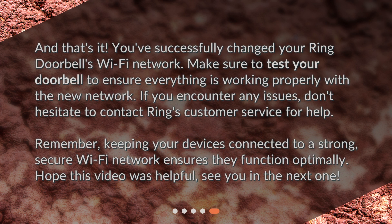And that's it! You've successfully changed your Ring Doorbell's Wi-Fi network. Make sure to test your doorbell to ensure everything is working properly with the new network. If you encounter any issues, don't hesitate to contact Ring's customer service for help. Remember, keeping your devices connected to a strong, secure Wi-Fi network ensures they function optimally. Hope this video was helpful! See you in the next one!